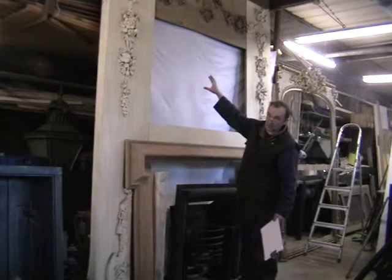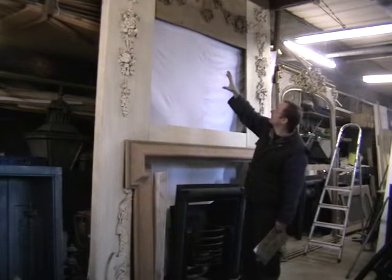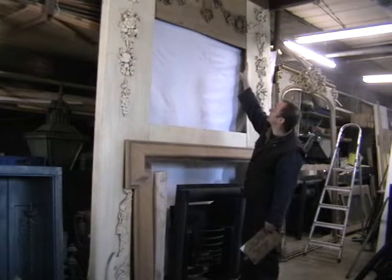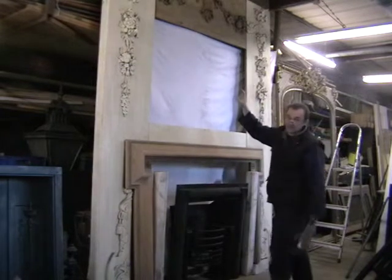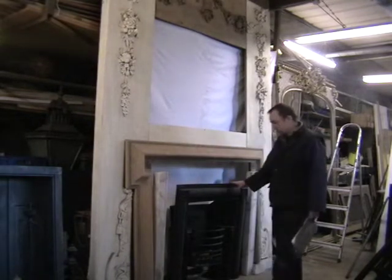Originally there was a picture in here — it was a hunting scene. We've got Grinling Gibbons style carvings which will be in gesso. The surround itself is in pine. These mouldings are in gesso. There's a basket of flowers at the top which I'll show you in a minute. There's quite a nice surround with it, an Regency insert.